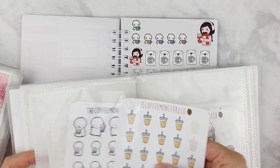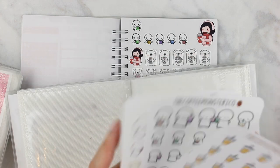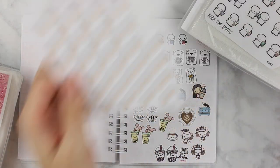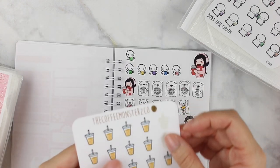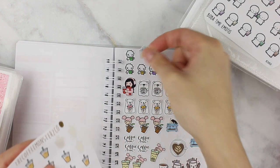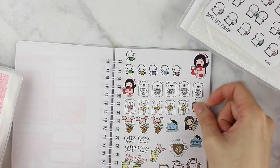I haven't used these in so long! I really want to bring back some of my favorite iced coffee stickers from Coffee Monsters Co, because now that we're in summer I've been drinking primarily iced coffee.